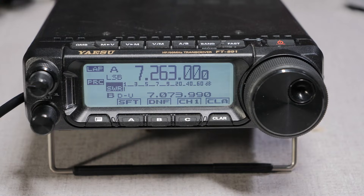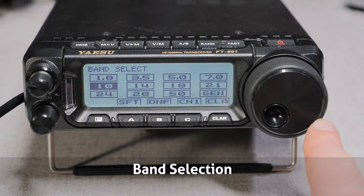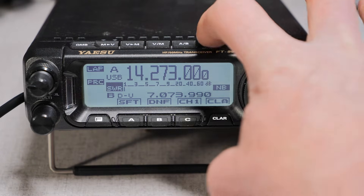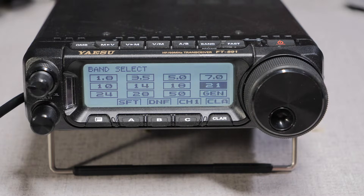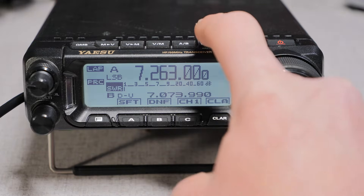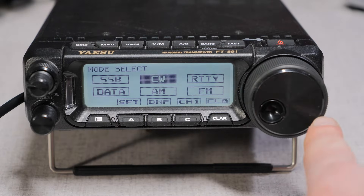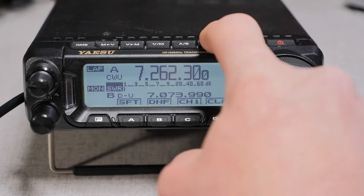To select a band to operate on, press the band button on the top of the panel. You will see all the available amateur bands listed numerically. Turn the tuning dial to select a band. When you pause from tuning the dial, the radio will switch to that band. Behind the band button is the mode button. This is where you select the mode of operation — be it sideband, CW, data, or something else. Press and hold the band button to access the mode button. Again, turn the tuning dial to select the mode, and when you pause from the dial, the radio will switch to that mode.